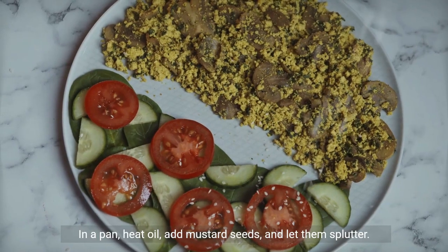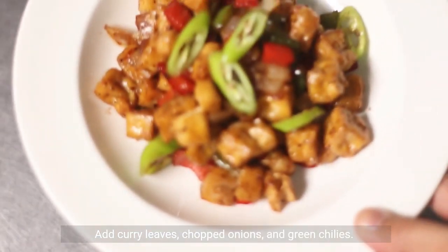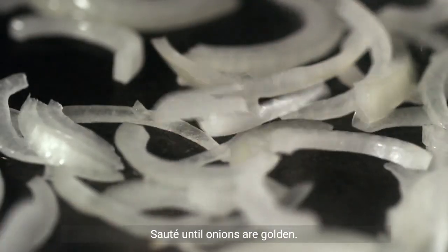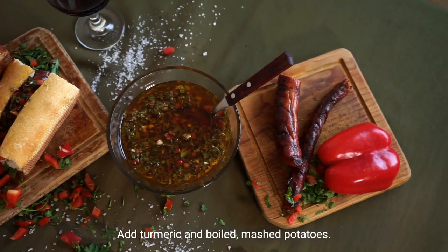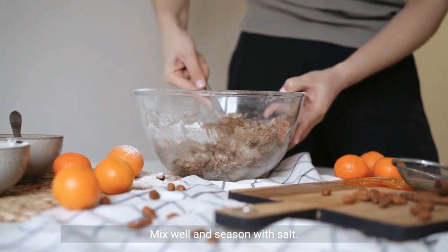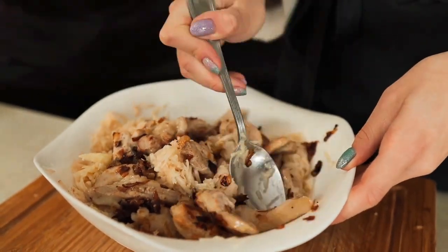In a pan, heat oil, add mustard seeds and let them splutter. Add curry leaves, chopped onions, and green chilies. Sauté until onions are golden. Add turmeric and boiled mashed potatoes, mix well and season with salt. Set aside.